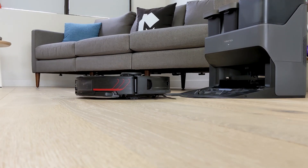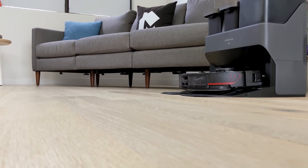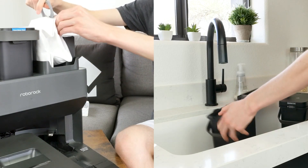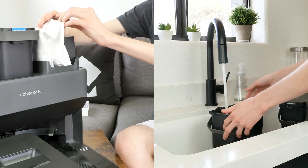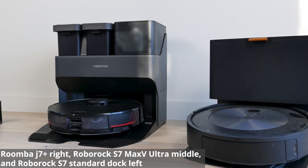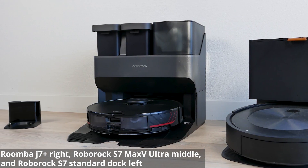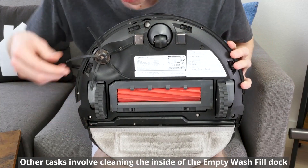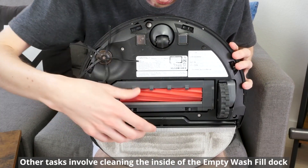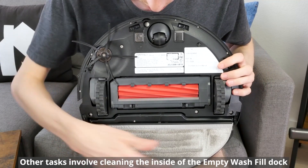The station automatically empties the dustbin, fills the water tank, cleans the mop cloth, and charges the vacuum. This reduces the number of tasks needed to emptying and filling the water tanks and replacing the debris bag as needed. The empty wash-filled dock is large and will require some floor space, but the added usability features more than make up for the size. More involved maintenance tasks like cleaning the brush roll or front wheel will need to be done by the user, but Roborock has made this relatively easy with a few tools.